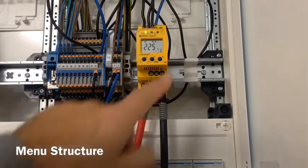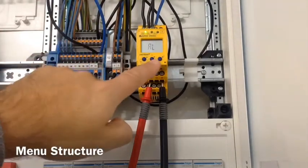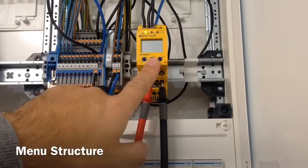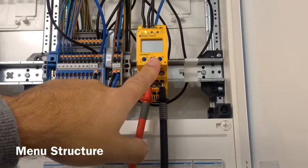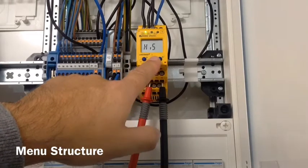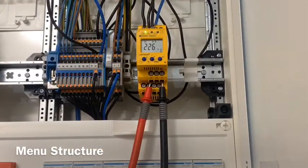If you want to enter the menu, you press for a second and a half and we come into the menu structure. We have basically seven items: alarm, L1 out, time settings, settings, information regarding the software installed, the history menu, and the seventh is escape, which takes us back to the beginning.